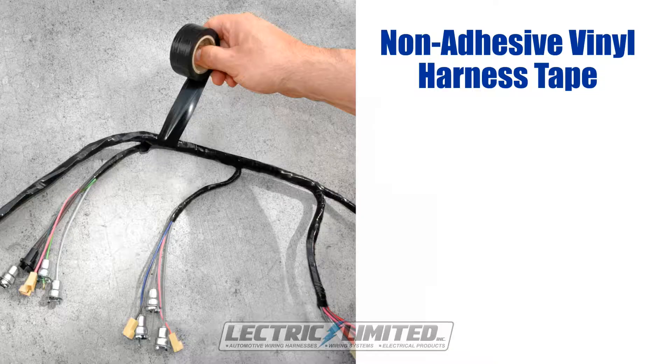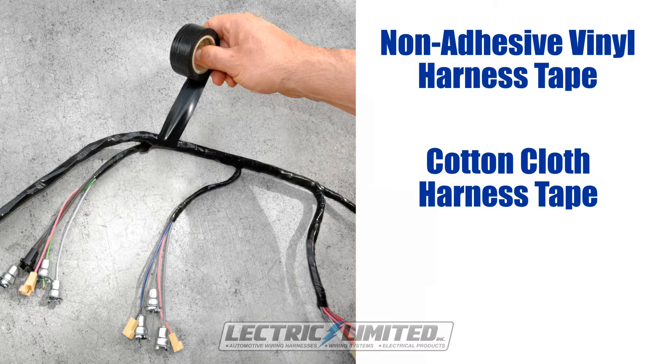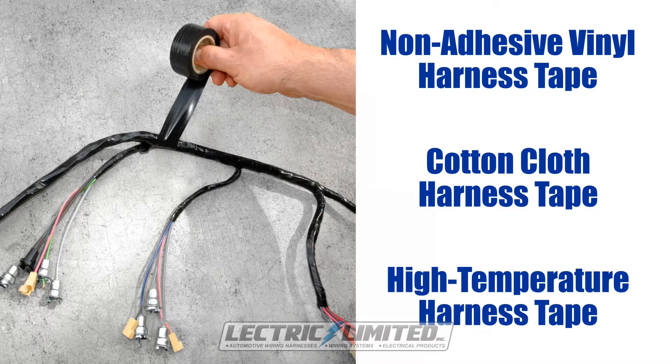The types of harness wrap tape we sell are non-adhesive vinyl harness tape, cotton cloth harness tape, and high temperature harness tape.